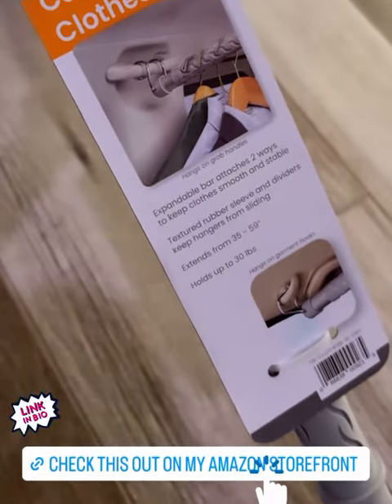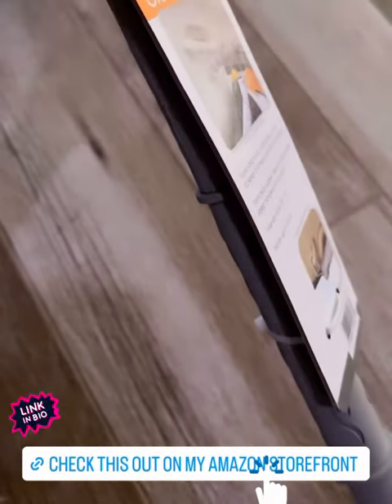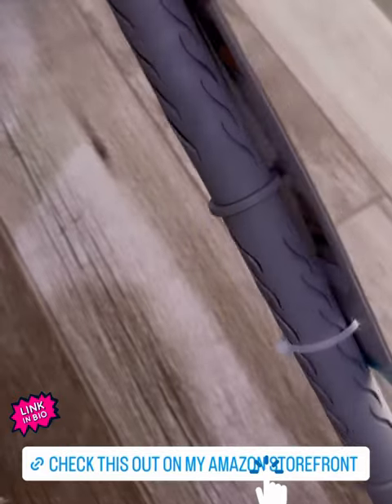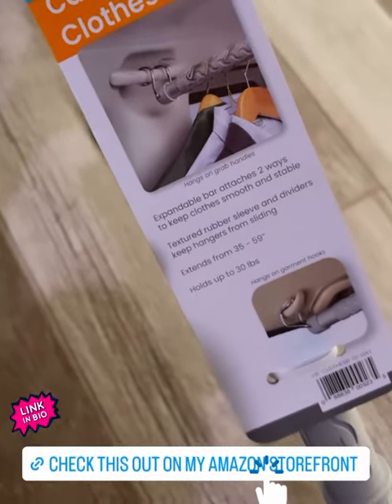For me personally, when I go to shoot content I bring a ton of stuff with me, and I usually put them in a suitcase. So this is good for just hanging stuff up so you have easy access to it and nothing gets crinkled.